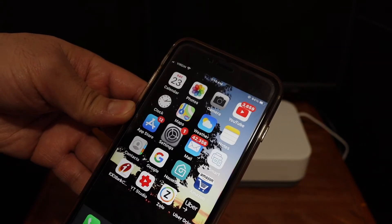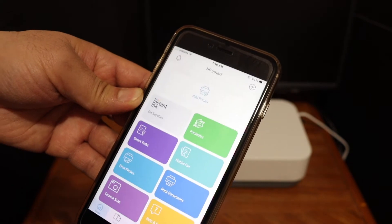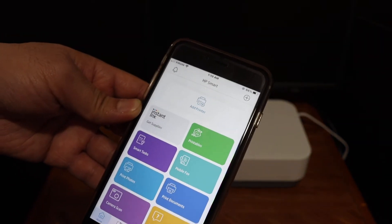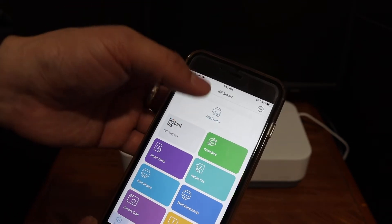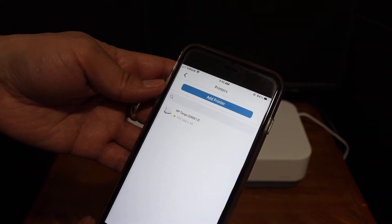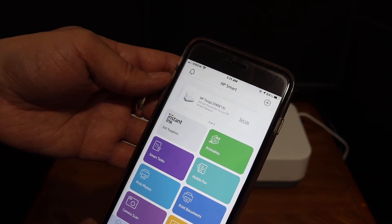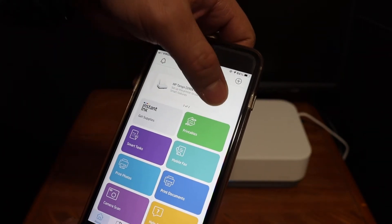Next, open the HP Smart app. The HP Smart app is very important — you can add the printer and use it for wireless printing. Click on the Add Printer button. You will see the name of the printer appear — click on it. The next screen shows the printer and says Setup, so click on Setup.